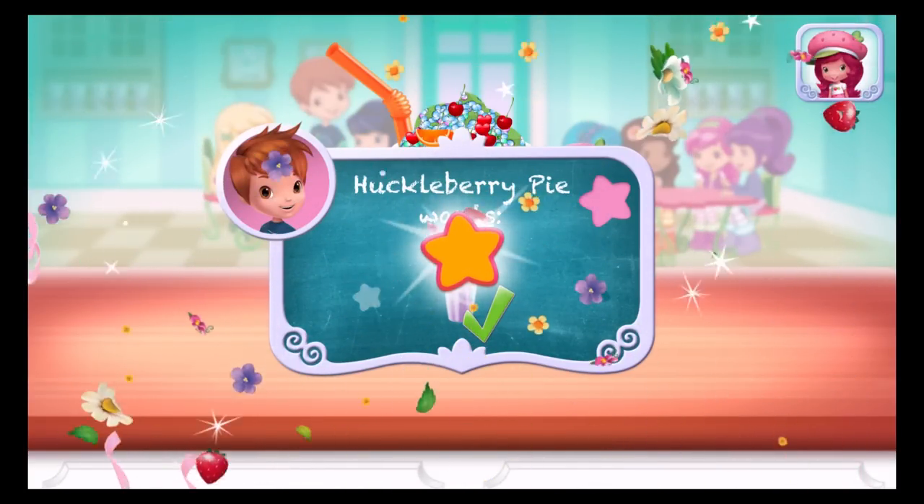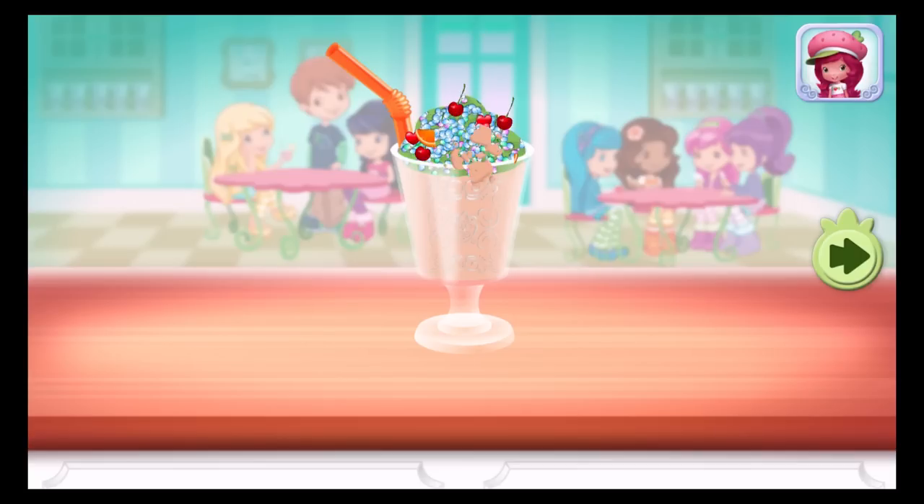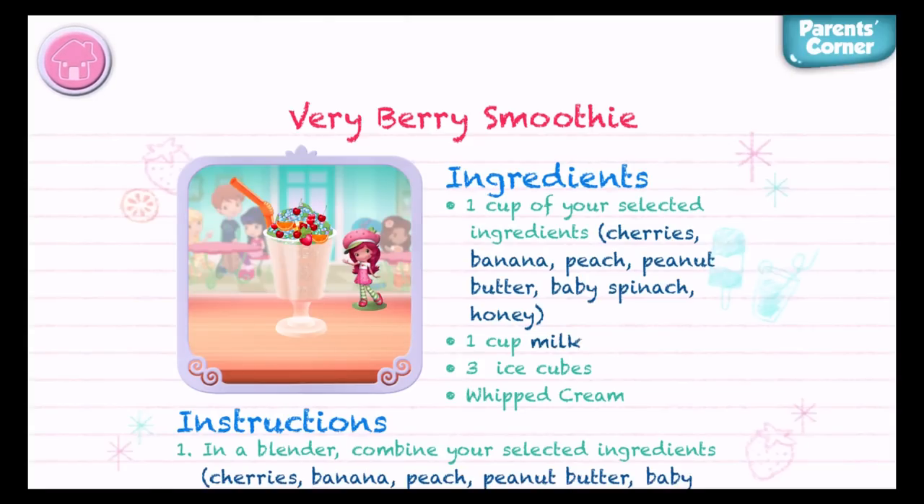Cockleberry pie was waiting for this! We filled an order. To drink your dessert, just tap on it! Yummy! Whenever you're ready, let's go choose the next dessert to make together!